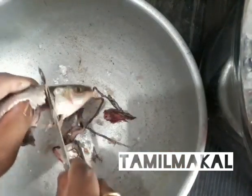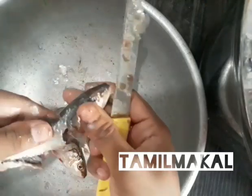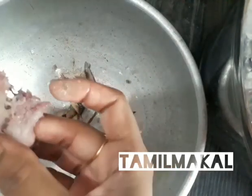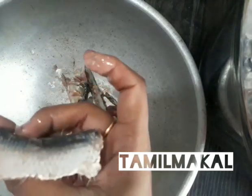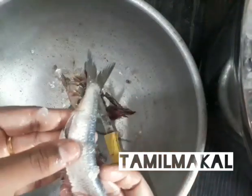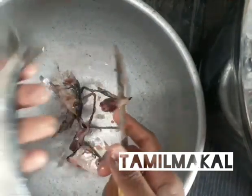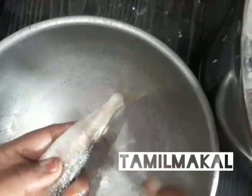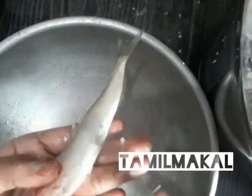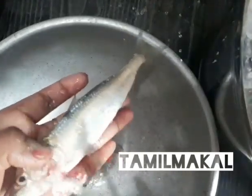Cut the rice. We will fry the rice. I don't know if we have rice. We will wash the rice. Cut the rice. I will clean the fish for the next fish. I will clean the fish. I will cut the fish.